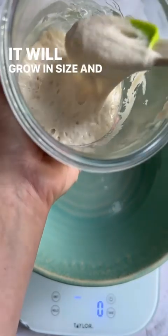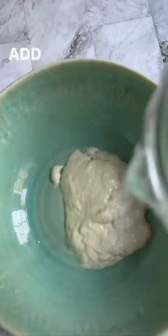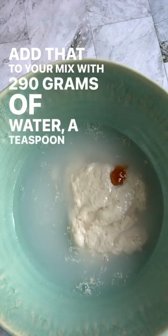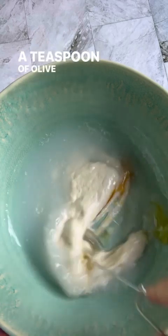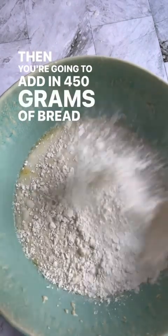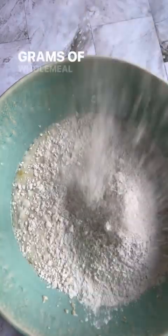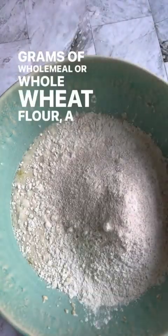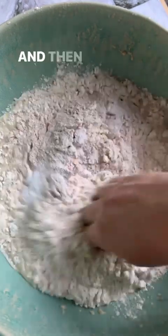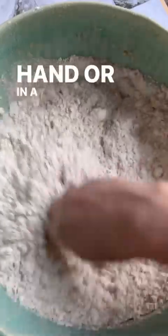It will grow in size and develop bubbles. Add that to your mix with 290 grams of water, a teaspoon of honey, a teaspoon of olive oil, and mix. Then add in 450 grams of bread flour, 50 grams of wholemeal or whole wheat flour, a quarter teaspoon of instant yeast, and 10 grams of salt. Mix this with your hand or in a stand mixer.